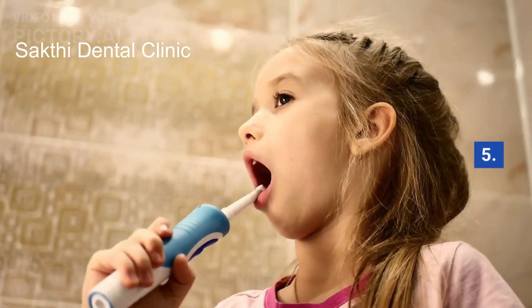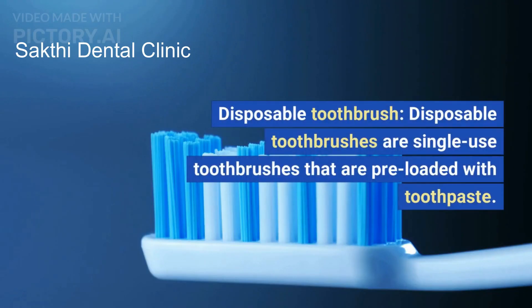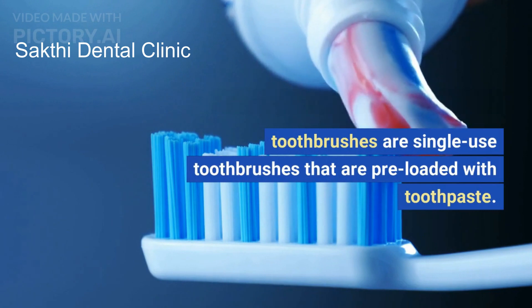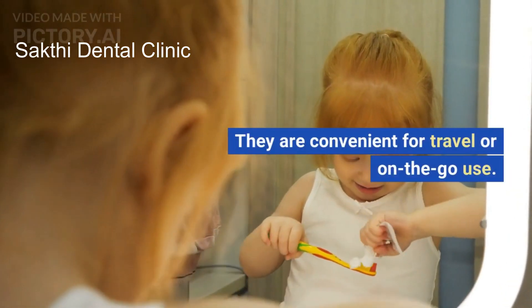5. Disposable Toothbrush: Disposable toothbrushes are single-use toothbrushes that are preloaded with toothpaste. They are convenient for travel or on-the-go use.